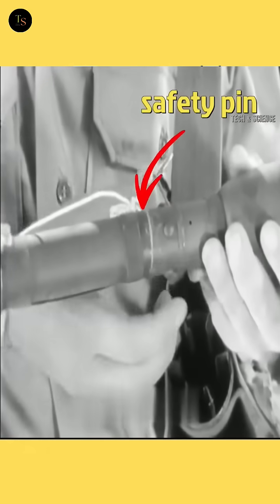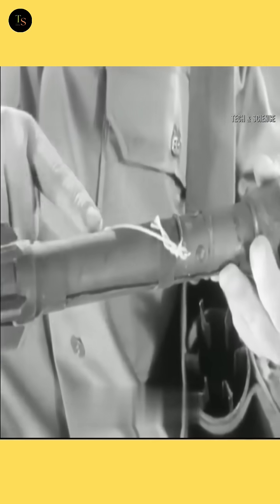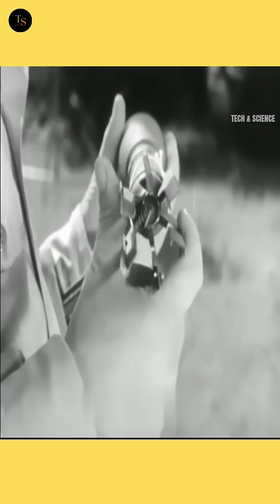Finally, understand the safety mechanism. The rocket in a bazooka has a safety pin, similar to a hand grenade. As long as the pin is in place, the rocket cannot be launched. If the pin is removed and the rocket slips from your hand onto the ground, it may detonate instantly.